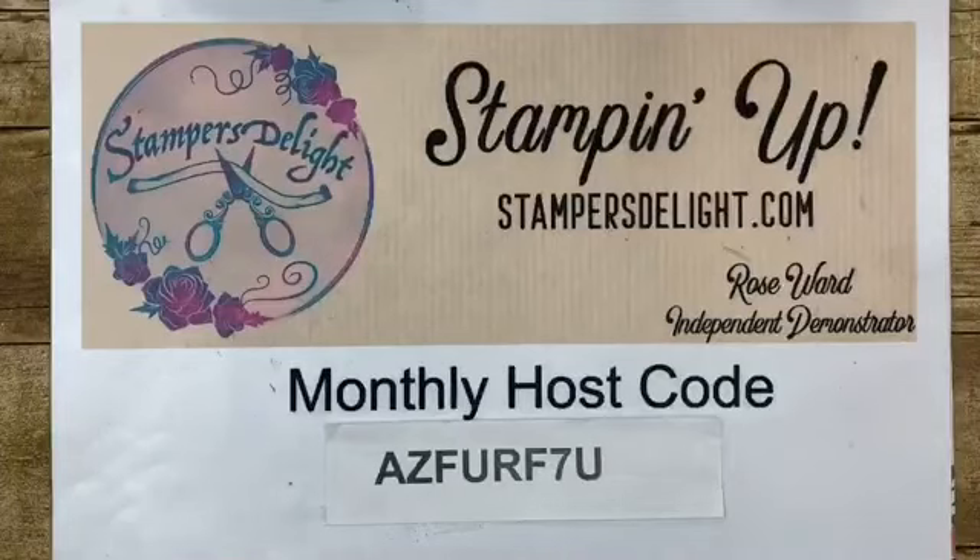Good morning everyone! So let's get started — grab your coffee, grab your tea, and come stamp with me. My magic mug is getting dark, which means my coffee's getting cold. This is part of my logo merchandise for sale — the t-shirt and the magic mug. I'll put that link in the description. Also at stampersdelight.com you can order using my monthly code for April. Don't use this if your order is over $150 because then you want to get the free hostess rewards.